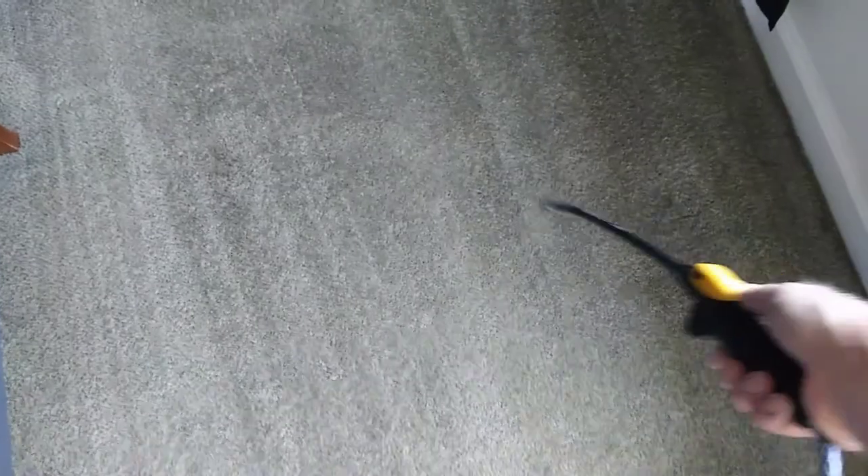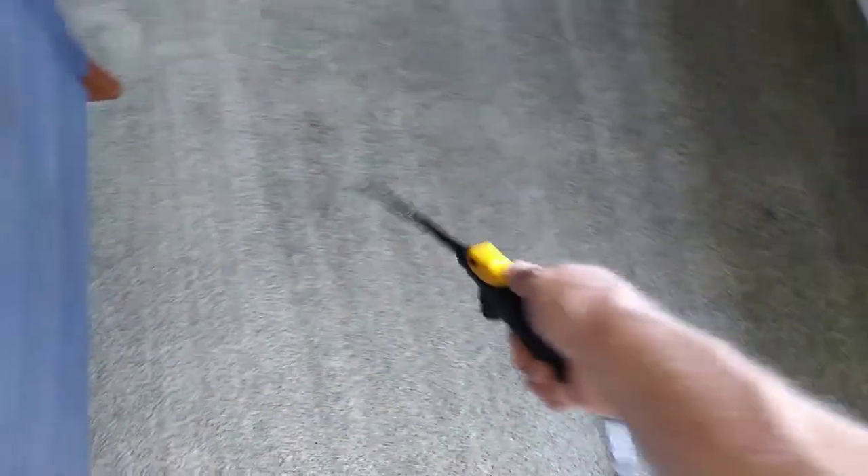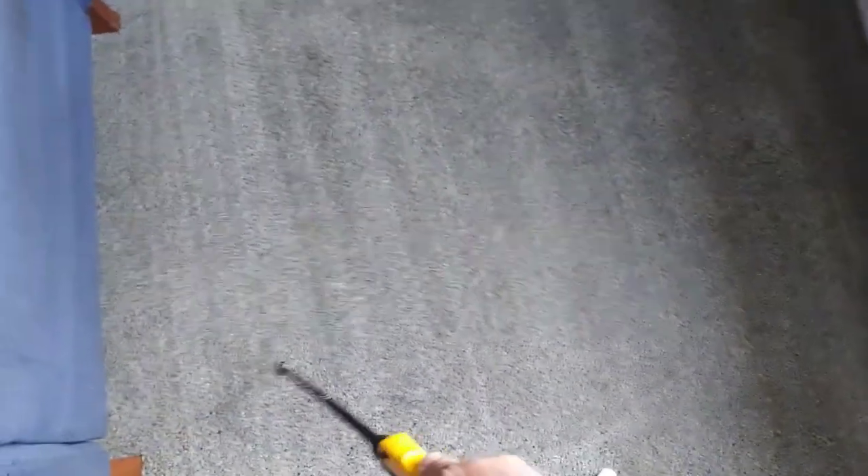So when you go over something, you already pre-sprayed it and everything's coming up good, and you come across the area where it didn't come up — instead of saying that's permanent, go back over it. Treat it again, give it another try. Let it dwell a little bit and then go over it. 90% of the time it'll come out. So that's what I'm doing now.